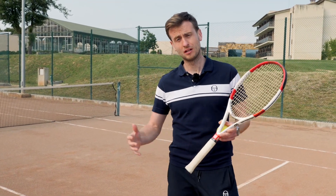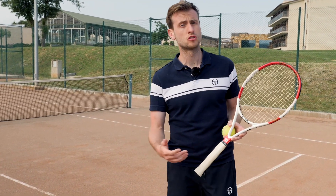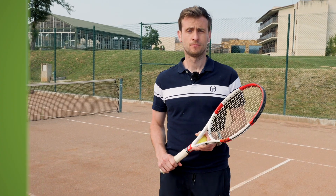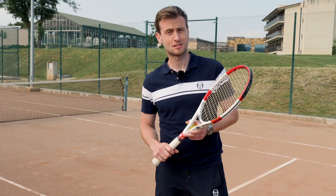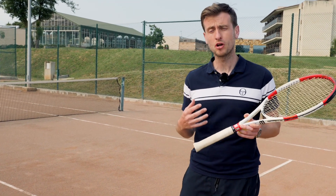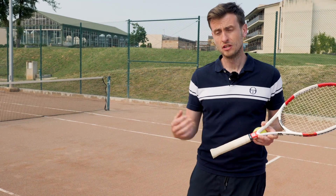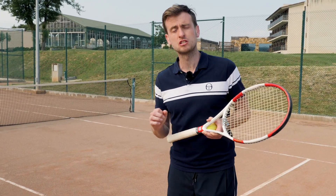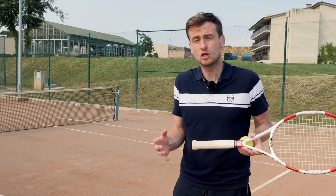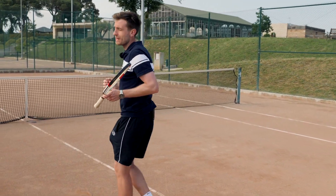A lot of my students struggle to understand when they should be approaching in either doubles or in a singles situation. The first thing you must understand is you must have your body momentum going forward. This means you have to be behind the ball, the ball has to be in front of you, and as you're hitting it your body has to be transferring forward through the shot so that you can maintain that momentum and carry on running through the shot and going forward into the net.